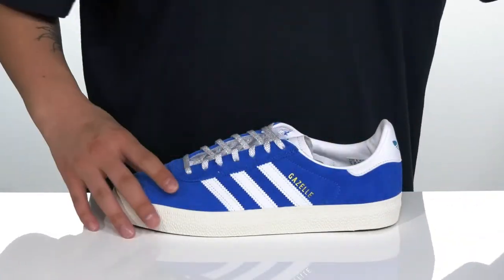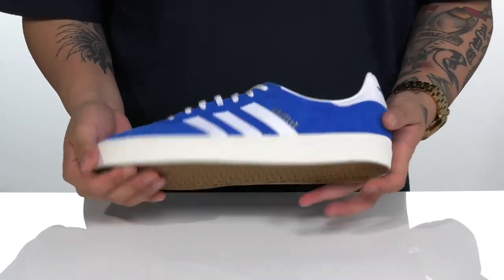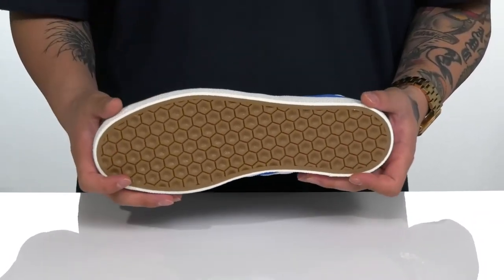This sits on top of a flexible vulcanized constructed midsole, allowing you to feel your board with ease. And of course, a textured rubber outsole to keep you stable.